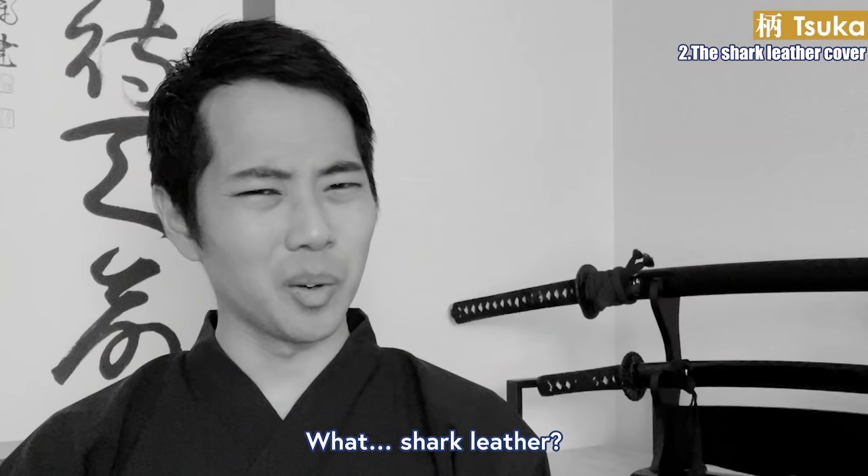The sageo is a string connected to the sheath of the katana. Today, the sageo is used to tie the sheath to your kimono to prevent the sword from falling off. While no one knows for sure, the samurai might have used the sageo as a multi-purpose tool: a string to treat injuries, an emergency string in case the tsukamaki breaks, a rope to carry the sword on your back, a rope to capture an enemy, or a way to fight in the dark.